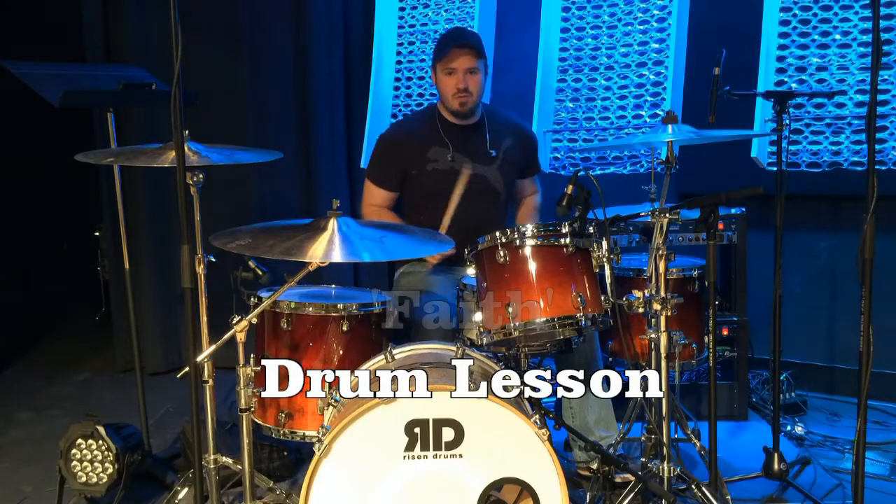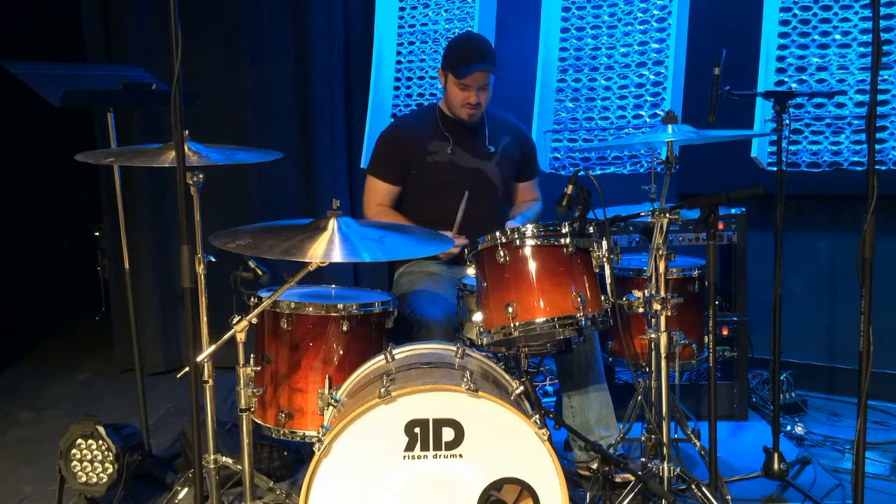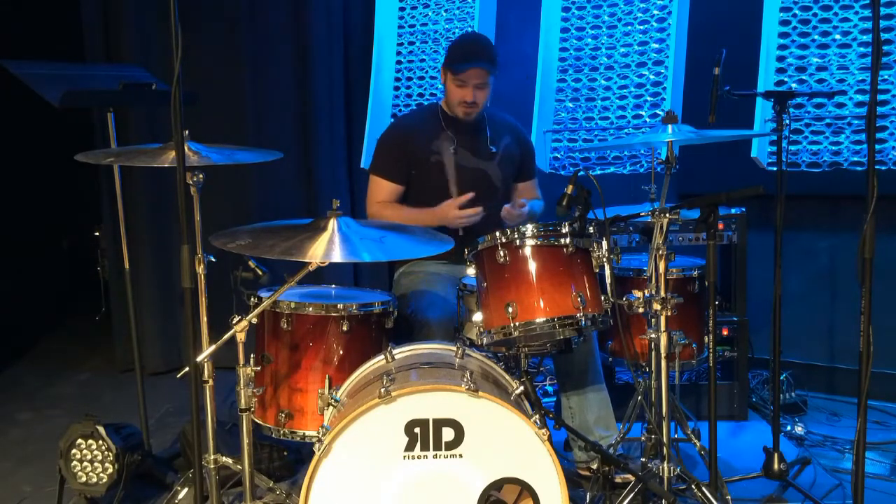Hey guys, this is Justin with Rock Class 101, and today I'm going to teach you how to play Faith. So very simple song, at least for the drumming.